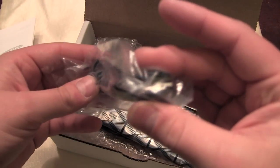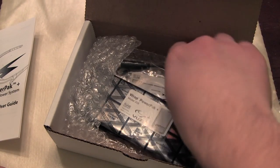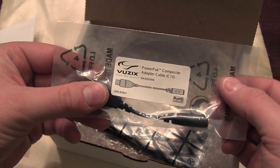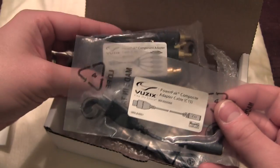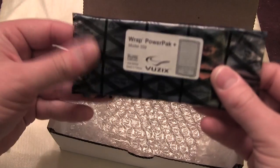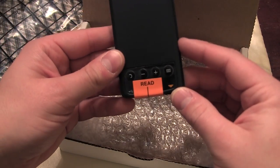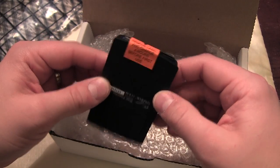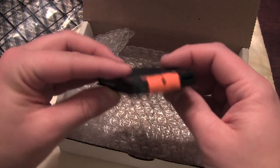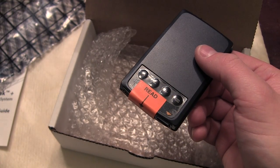We have USB for charging, and a composite adapter cable that we can plug in — so we've got a spare. Then we have the wrap power pack itself. It says to remove the label and charge for four hours before first use, so we definitely want to do that. We'll see you in about four hours.